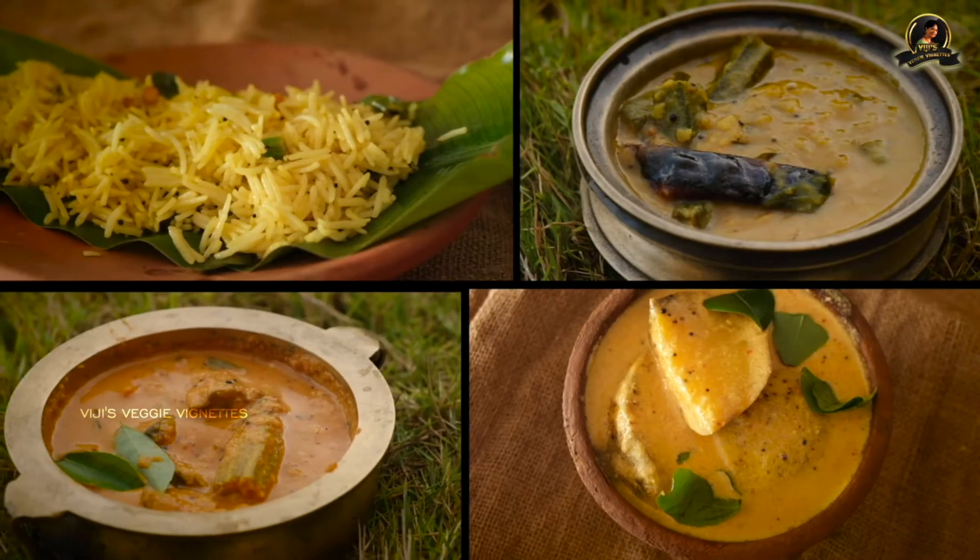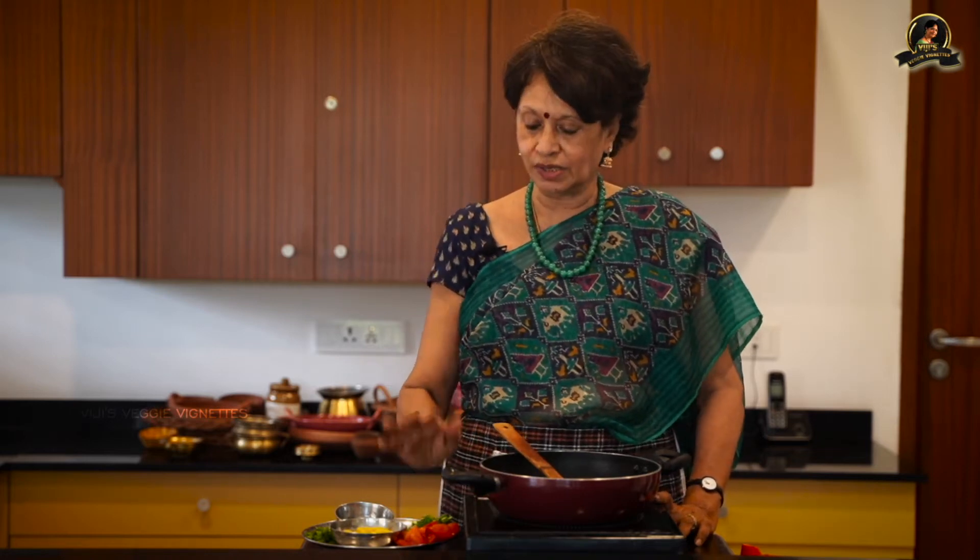Hi everybody, this is Vijay Varadarajan again. I'm here with another rasam dish which is very easy to do. Once you have the tuvardal soaked, cooked, and kept, you can make this rasam in just five minutes — no more than that — as long as the tomato becomes soft. It's not lemon but lime, because generally in India we get more lime than lemon, but you can also make it with lemon. This rasam is very tasty and tangy because we add tomatoes to make it just the right consistency.